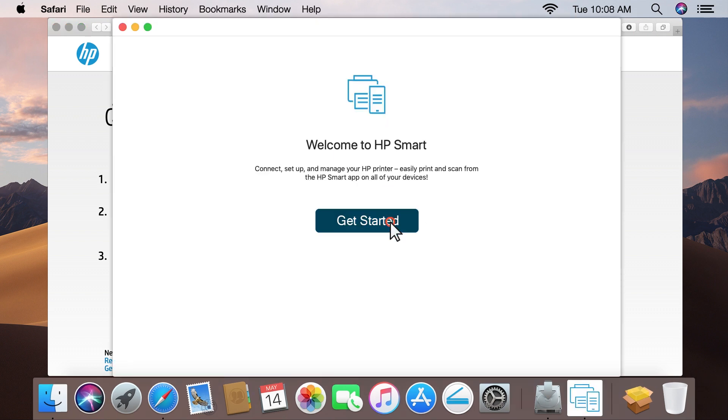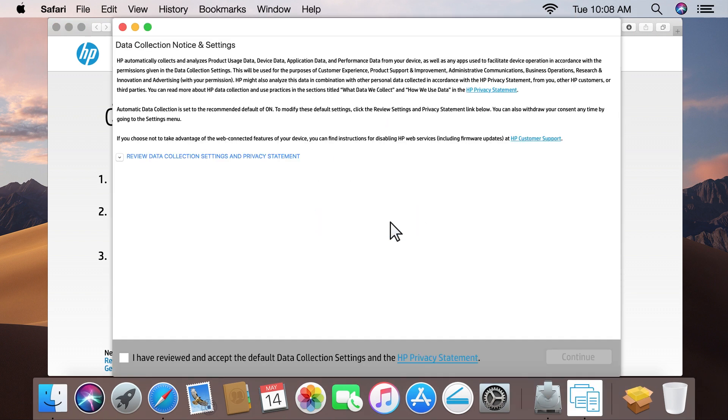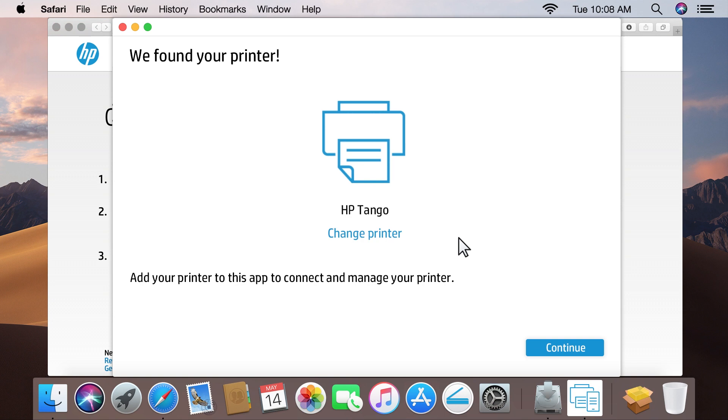Click Get Started. Review the information, select the checkbox to agree to the terms, and then click Continue. The Tango printer is detected. If a different printer is detected, click Change Printer to find the Tango printer. Click Continue.